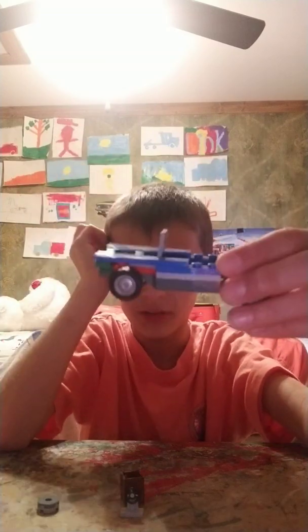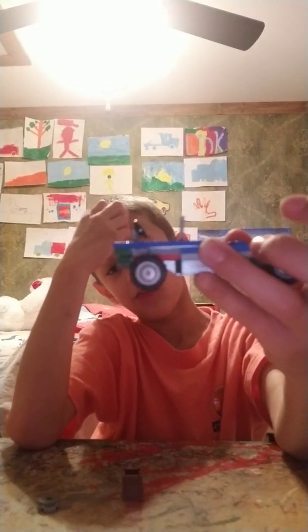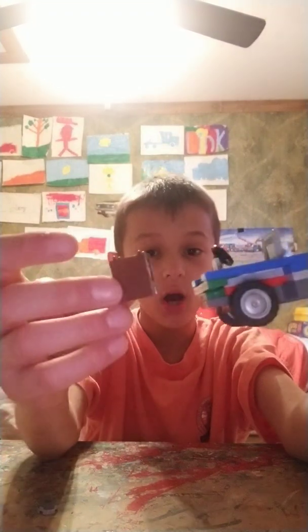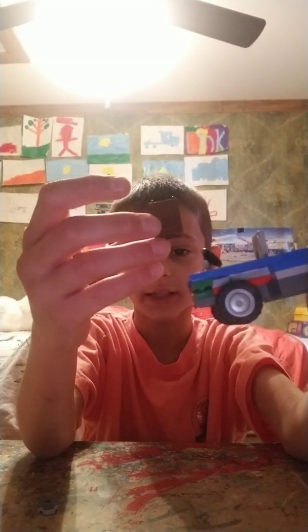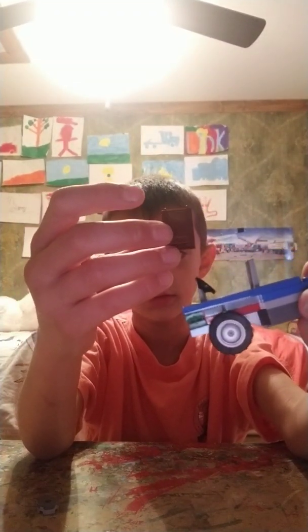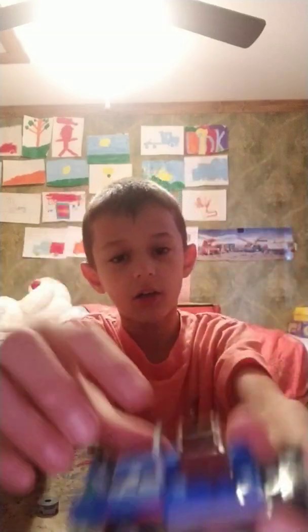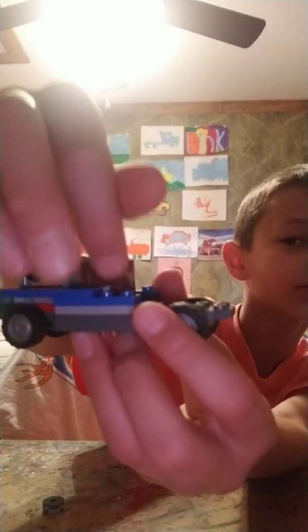Now you get a steering wheel and put it on like that, guys. Now you want to get a box — like a leftover helicopter piece. See this box guys, put it on. That's the box.